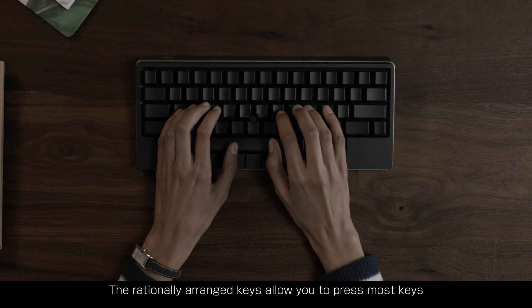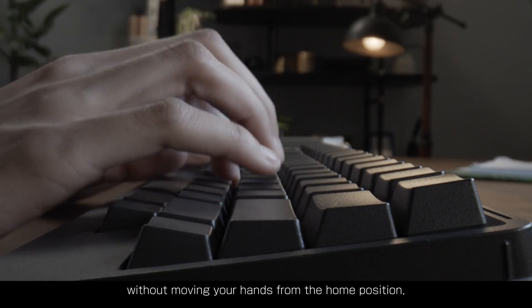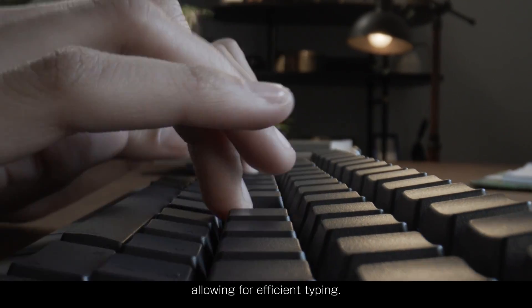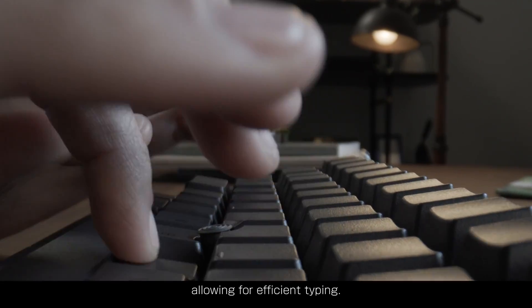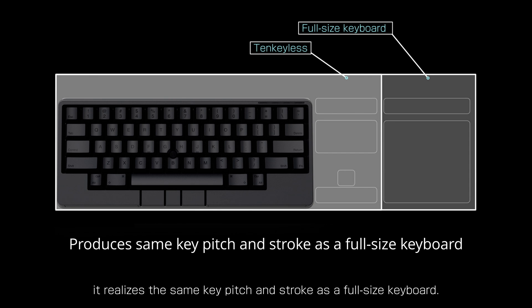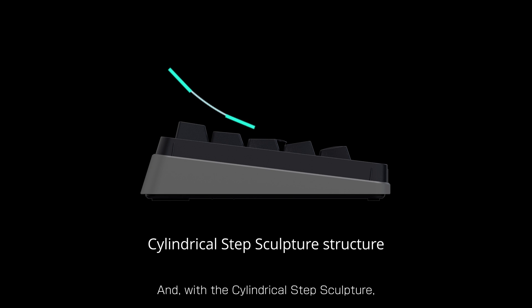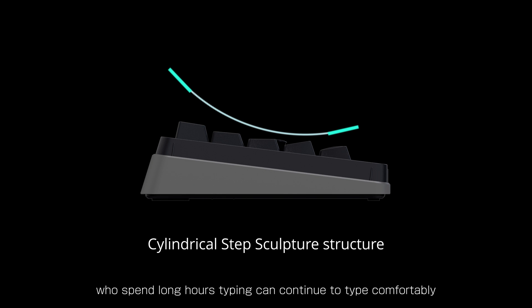The rationally arranged keys allow you to press most keys without moving your hands from the home position, allowing for efficient typing. Despite the compact body, it realizes the same key pitch and stroke as a full-size keyboard. And with the cylindrical step sculpture, Studio provides an ideal curvature, so even programmers and engineers who spend long hours typing can continue to type comfortably and stress-free every day.